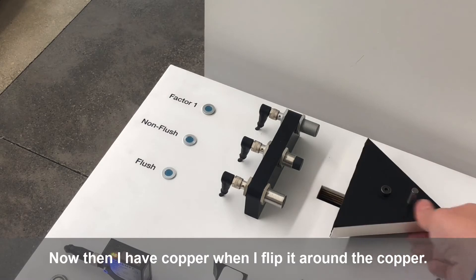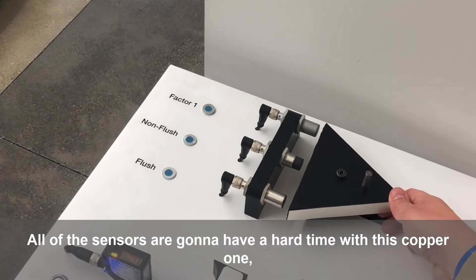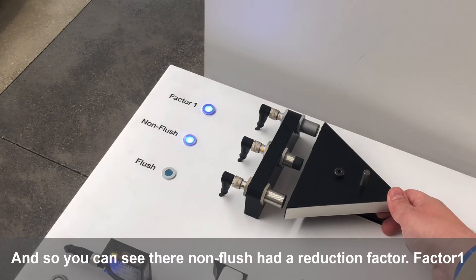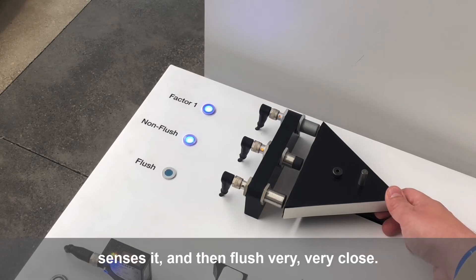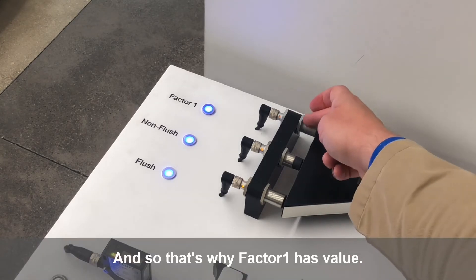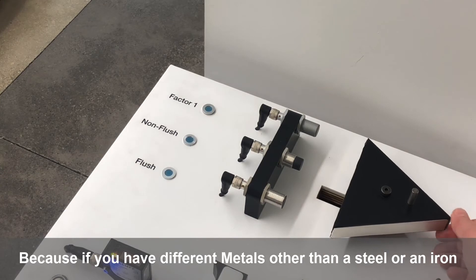Now when I flip it around to copper, all of the sensors are going to have a hard time, but factor one and non-flush are going to be about the same. You can see non-flush had a reduction factor, factor one senses it, and then with the flush sensor you have to get very, very close. That's why factor one has value — if you have different metals other than steel or iron-based, you always have a reduction factor.